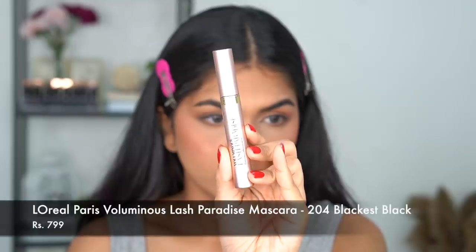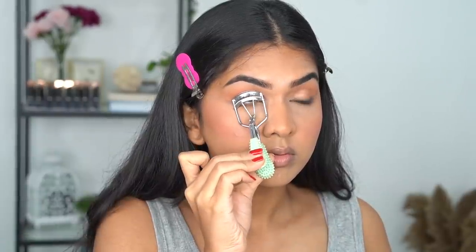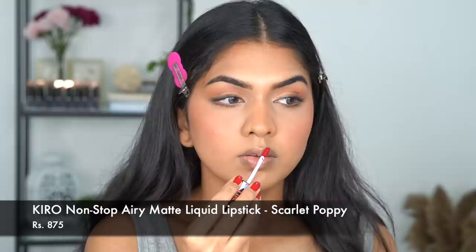Next I'm using the L'Oreal Lash Paradise mascara — a really beautiful mascara — and applying a generous coat. For the lower lash line I went in with a separate mascara, but you don't have to do that, it's extra. You can go back in with the same mascara. Then for the lips I'm going in with the Kiro Beauty liquid lipstick and applying that all over.